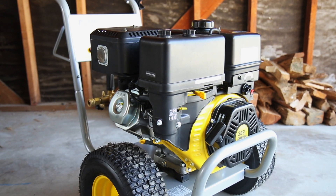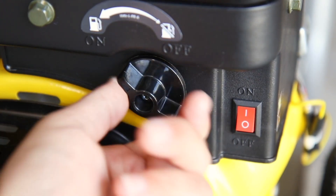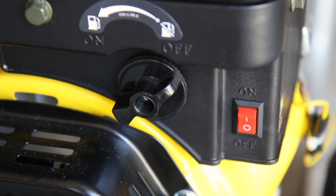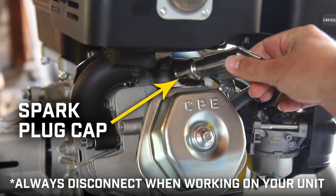Always turn off your engine and let it completely cool before working on your unit. Ensure that the fuel valve and engine switch are in the off positions. Remove the spark plug cap and always leave it disconnected while working on your unit.